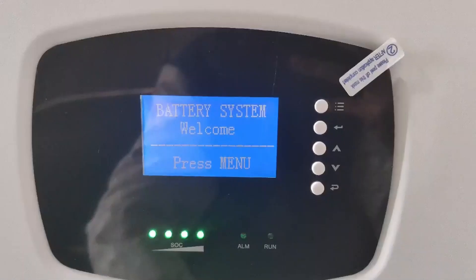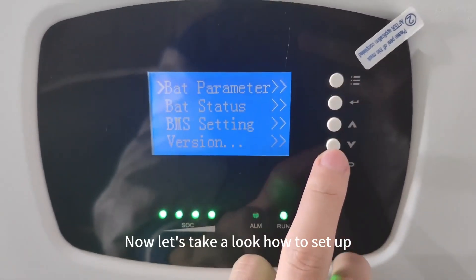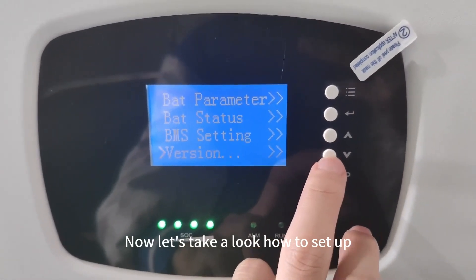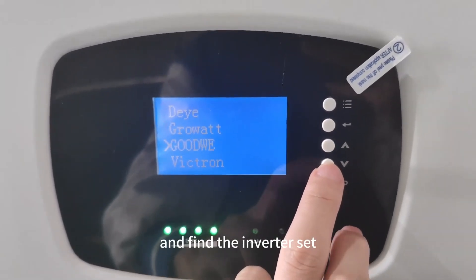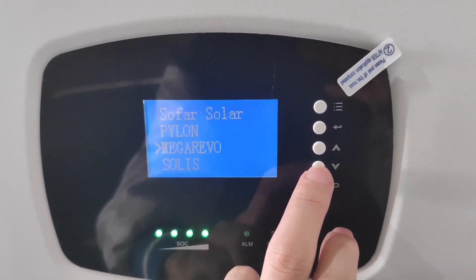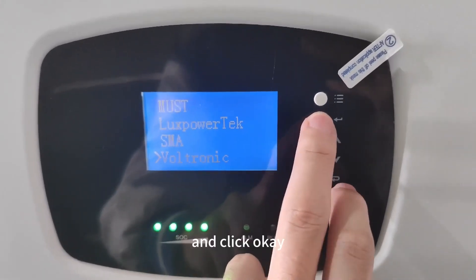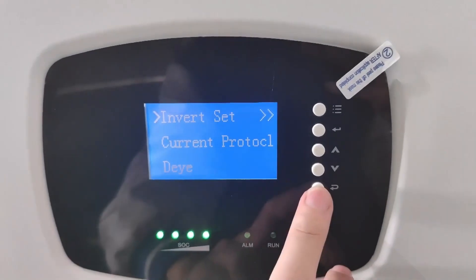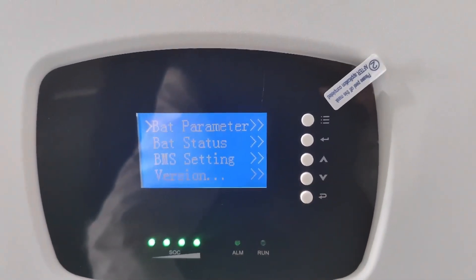Now let's take a look at how to set up. First, press the menu button and find the inverter settings. Choose your inverter rate and click OK. Wait for a minute — now the inverter setting is changed. There you have it.